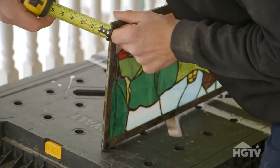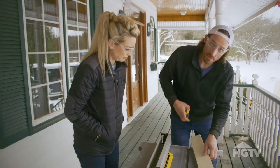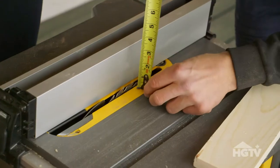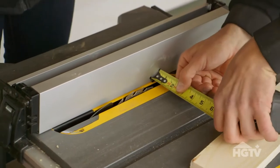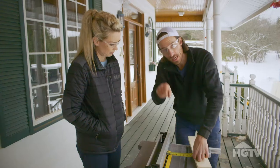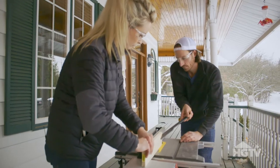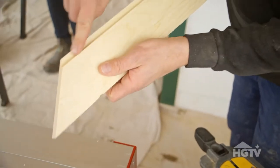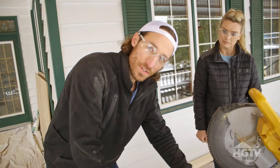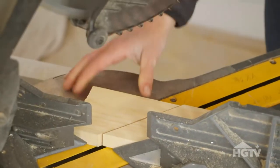Next you want to measure the depth of your picture frame — we have three eighths of an inch. We've set the depth of the blade to the thickness of the stained glass, and we've also measured to allow for the proper reveal so that we get that inside corner. We're going to run this through the table saw twice and that's going to cut out that chunk. We have our miter saw set up at a 45-degree angle and that's going to give you a perfect picture frame miter cut.